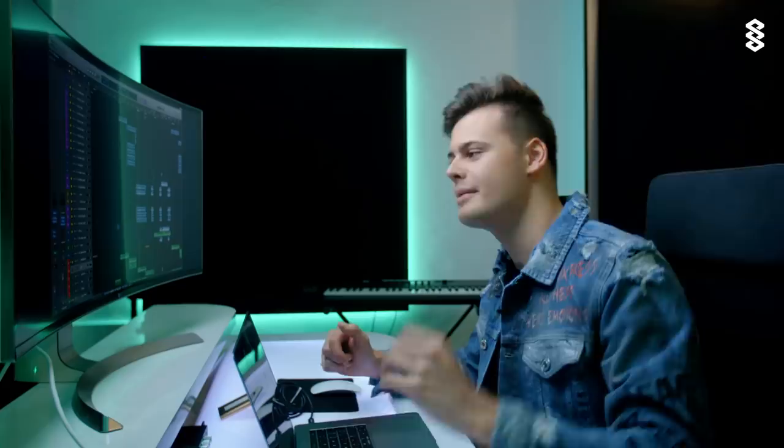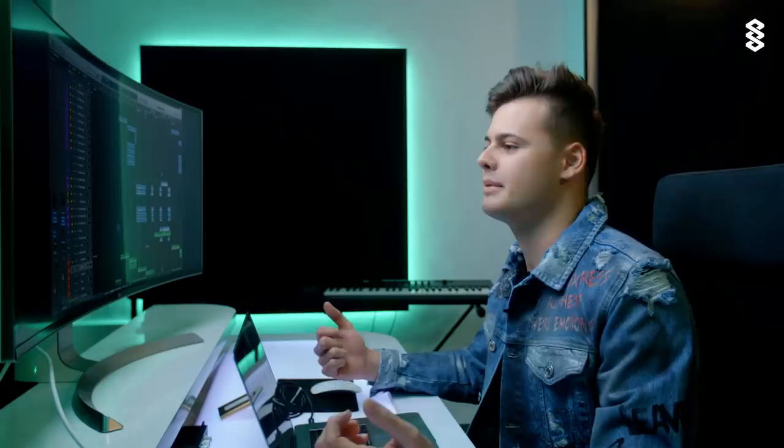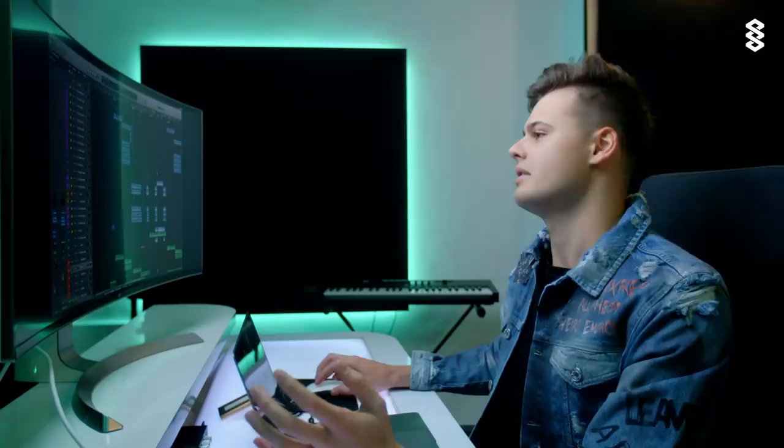Welcome to another episode of In the Studio with Mike Williams, episode number four. Today I'm gonna talk about how I made Make You Mine together with Moa Lisa. I'm just gonna explain the project, how we started it and how I built the whole track.